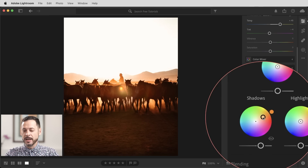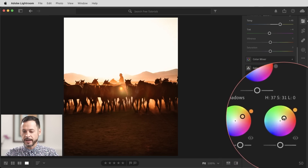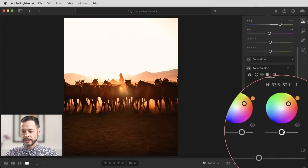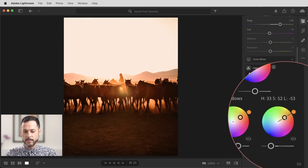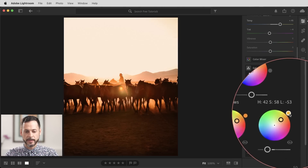Now let's move on to our highlights. I want those to be a little bit darker and warm — like a nice orange sunset color. So we're going to move over to our highlights and I'm just going to click and drag out to find a color that we like. I want this to be a little bit darker, so we're going to click and drag this down to the left — that's going to make the highlights just a little bit darker. Then we can play with our color. I think this is looking really, really good. Let's go ahead and make that a little bit warmer. That's looking fantastic.